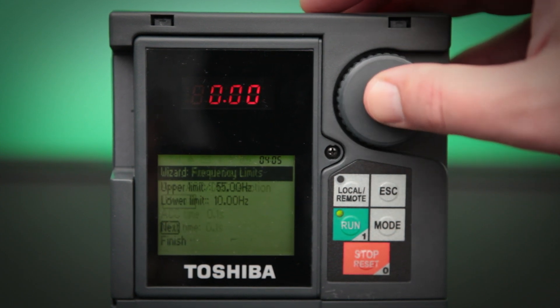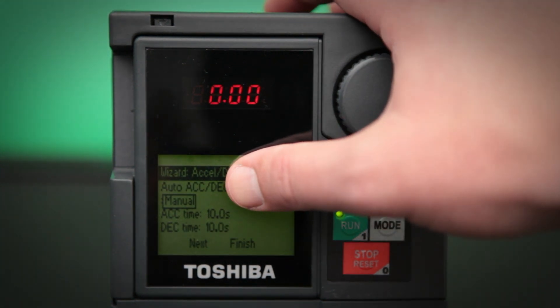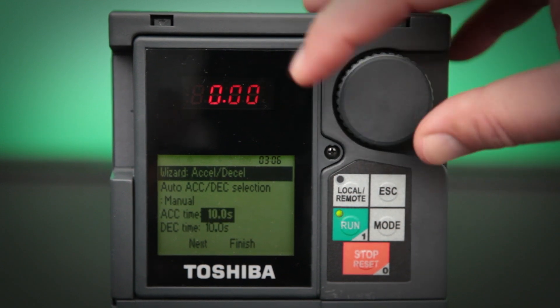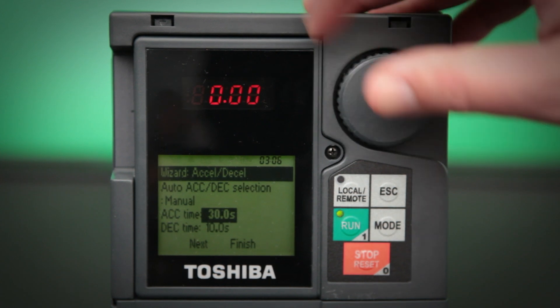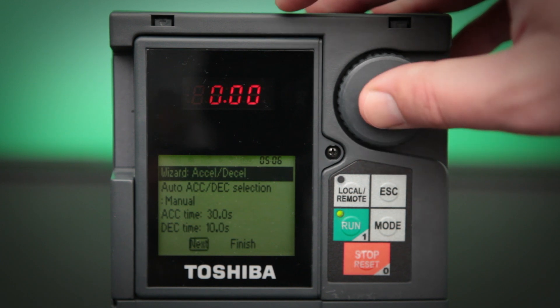Now we can go down to the next screen, which is my Accel/Decel times. We want to go ahead and leave this on manual and then go change the acceleration time to 30 seconds using that trick I just showed you. Once we have that saved, I'm going to leave my Decel time at 10 seconds and then click the next button.